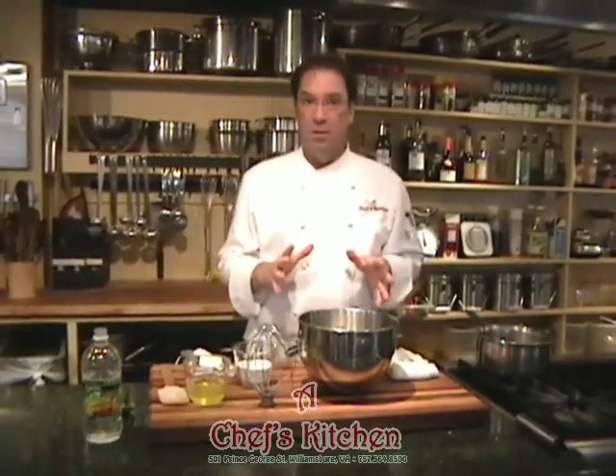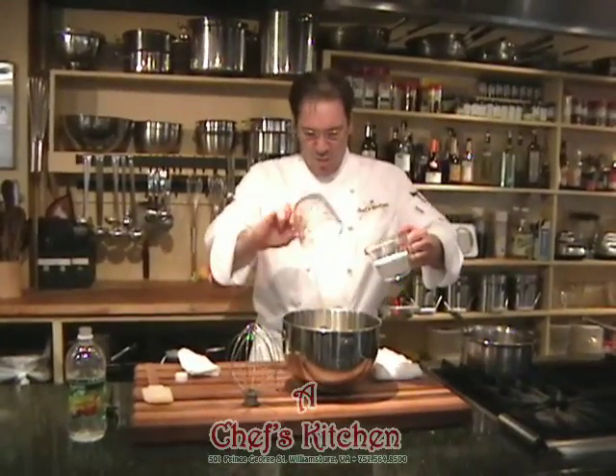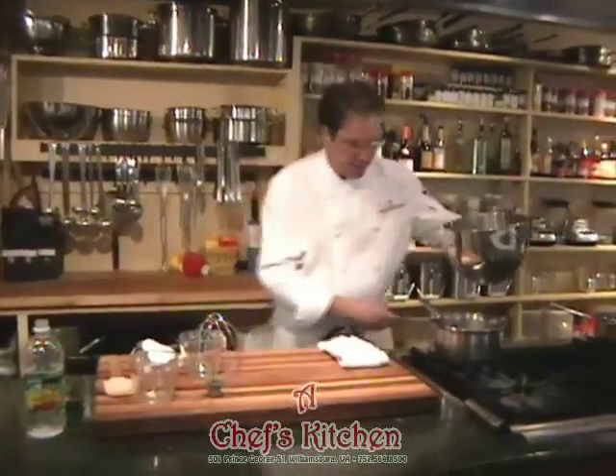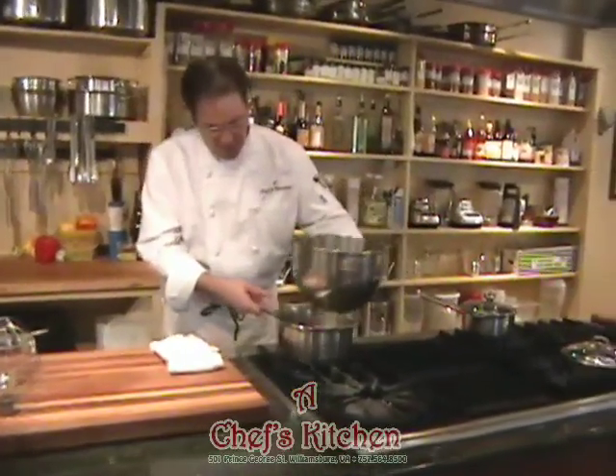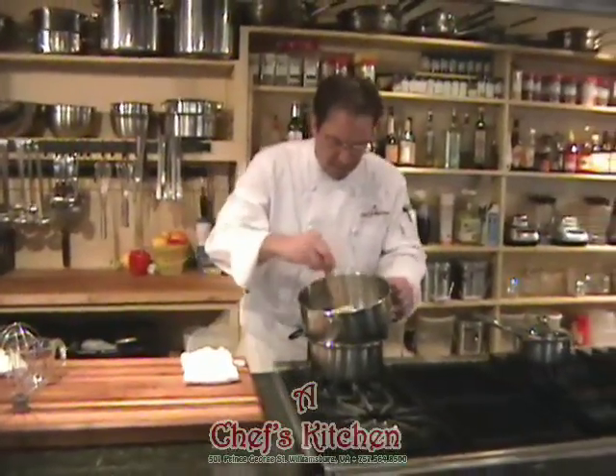So, just basically two ingredients. You can add a little vanilla to this if you like, but we'll just do the basic egg white with sugar. Now I'm going to take these over to a pot of barely simmering water and start heating this up.